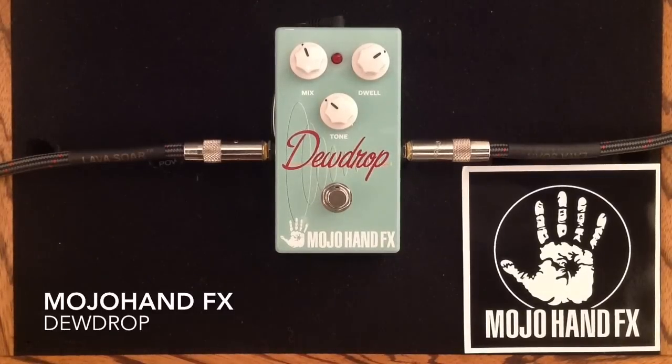Hey everybody, Curtis here with another pedal demo for you. This time it is the Mojo Hand FX Dew Drop Reverb Pedal. I'm going to be using my Gibson ES-335 into my Matchless Lightning 15-watt amplifier into its 1x12 speaker cabinet, mic'd with a Sennheiser E906, and here is my clean tone.